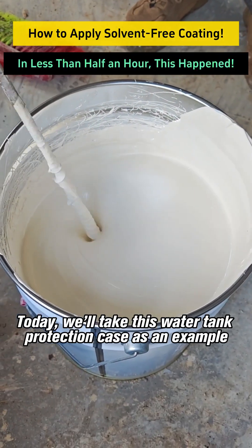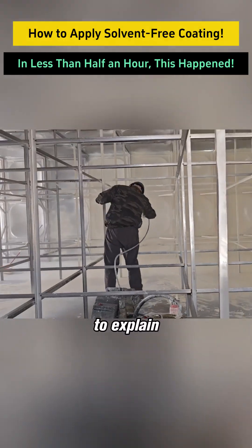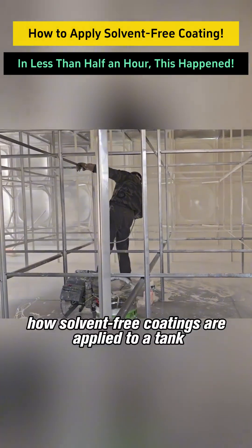Today, we'll take this water tank protection case as an example to explain how solvent-free coatings are applied to a tank.